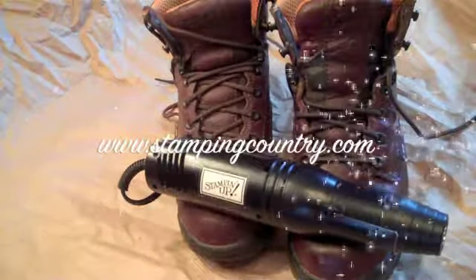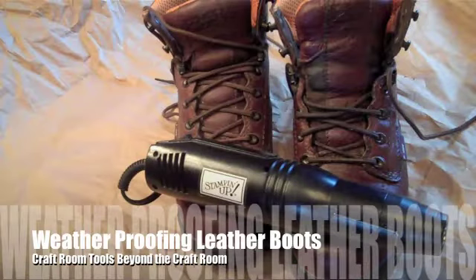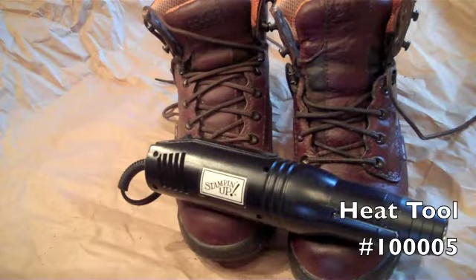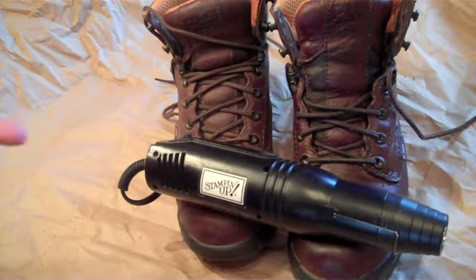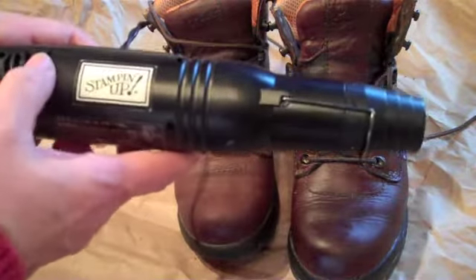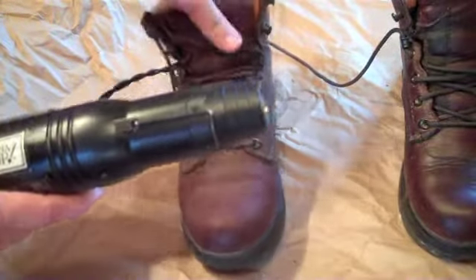Hello, I'm Robin Feig from Stamping Country, and today I'm going to show you how to use your craft room tools beyond the craft room. This is the time of year where we're getting ready for winter and heading to the end of fall, so we have hunting and hiking and all kinds of outdoor activities. Today we're going to use our heat tool, and I'm going to show you how this can be very beneficial when you're sealing your boots.